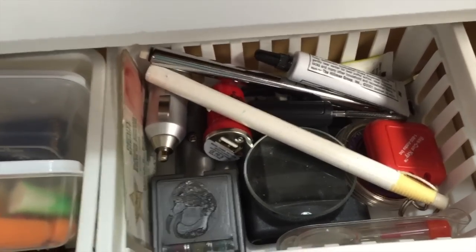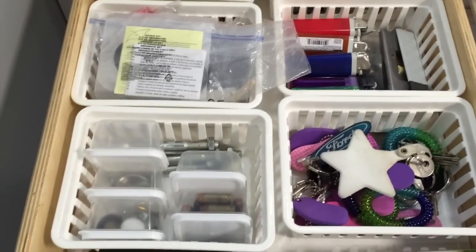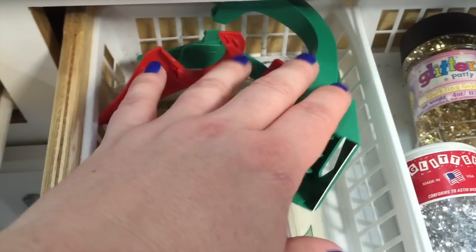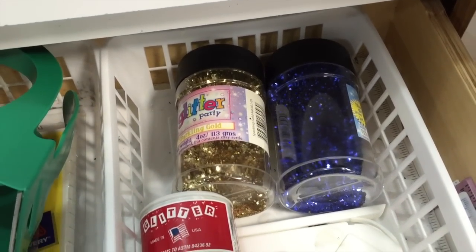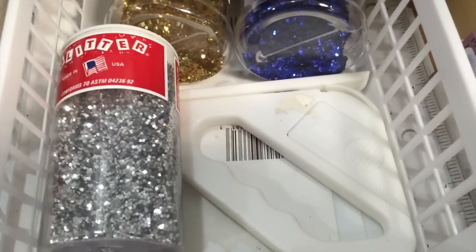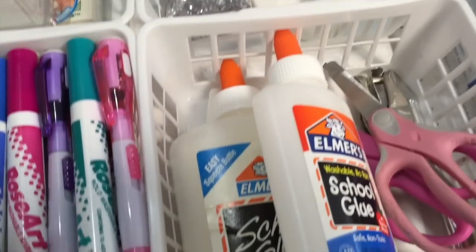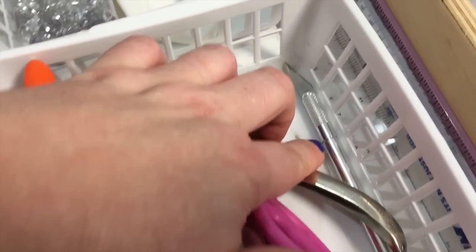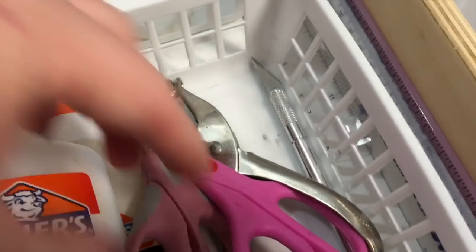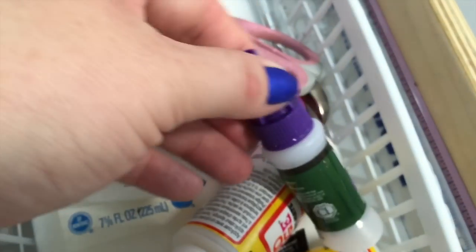These are objects that are too big for the mini containers yet small enough to need a basket. Moving on to drawer number two — we have a basket that contains our extra tape dispensers and labels, some of my glitter, and a ribbon cutter, as I often do my DIY projects in my kitchen on the counter. This drawer also contains a basket with some of our glue, miniature scissors, a hole punch, my exacto knife, some of our Mod Podge, as well as some glass glue.